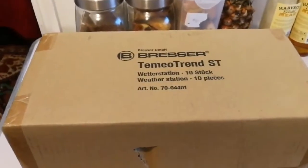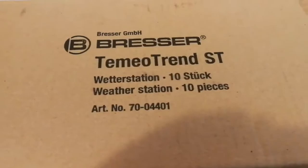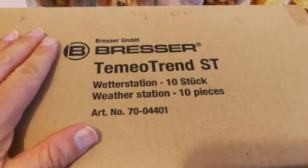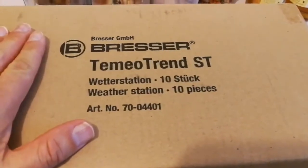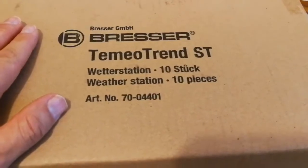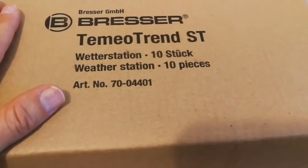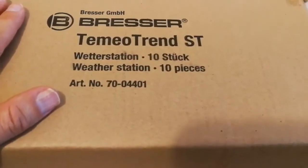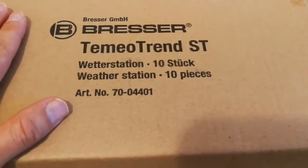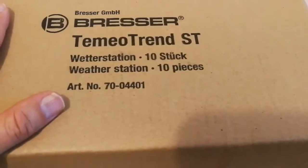This is an unboxing of a package from Bresser Germany. Let's open it and see what's inside. They had a sale and I bought something on that sale - I learned about it from an astronomical forum. One of the people was suggesting there is a sale, and I thought, oh, that's what I wanted. They were very expensive before, but now I got it for a good price.